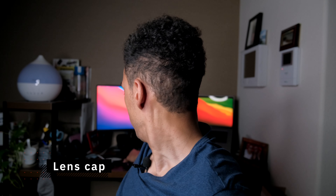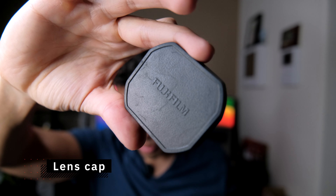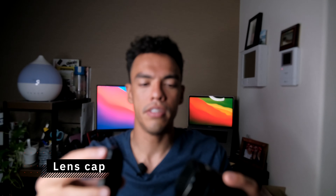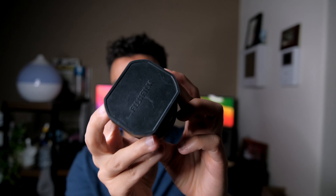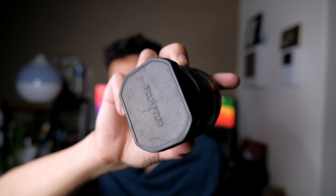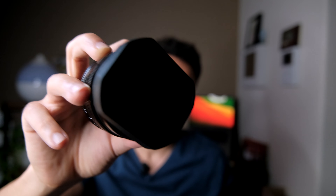One extra point: the lens cap that Fujifilm provides just clips loosely onto the front of the lens here, so if you're walking around and hit your bag or whatever, it just falls off. Not great from Fujifilm. Maybe there's a third-party lens cap that would be better — I need to check — but I'm not a huge fan of the stock one.